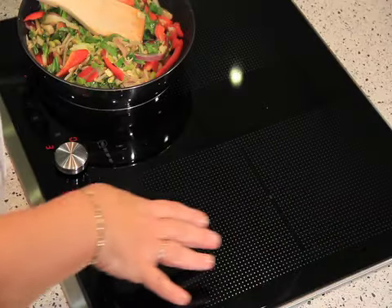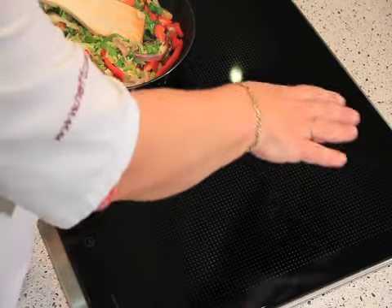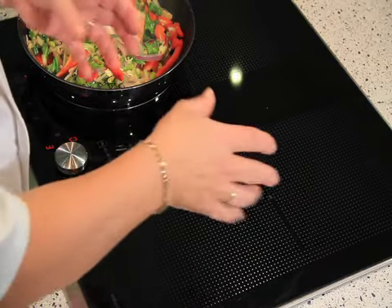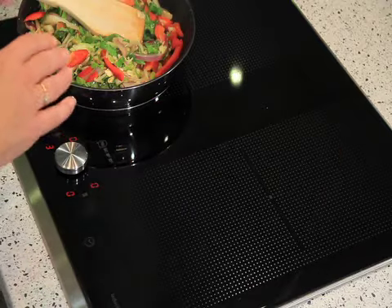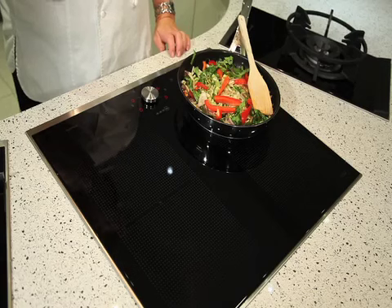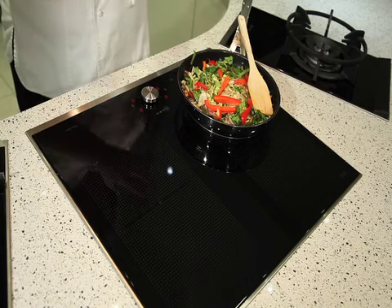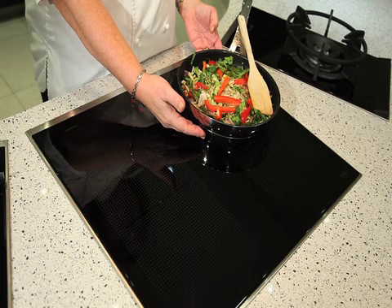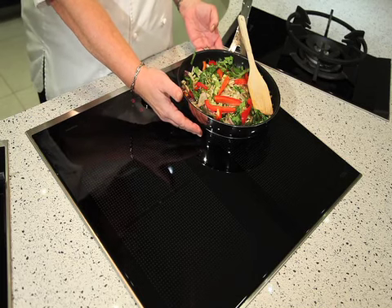I've got here a Flexi induction, which means I can arrange all sorts of different shaped pans — smaller and larger — on the zones, and it gives me more flexible cooking. The heat comes into the base of the pan, so only where the pan is touching the zone will there be any heat, making it nice and efficient.